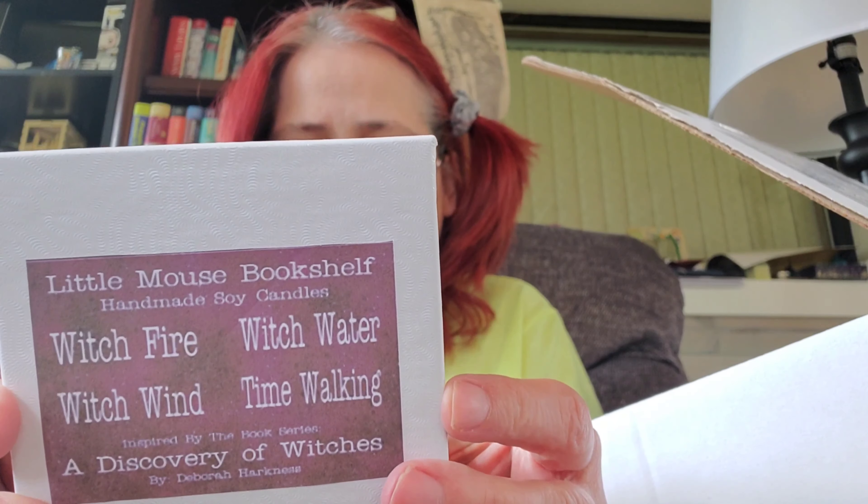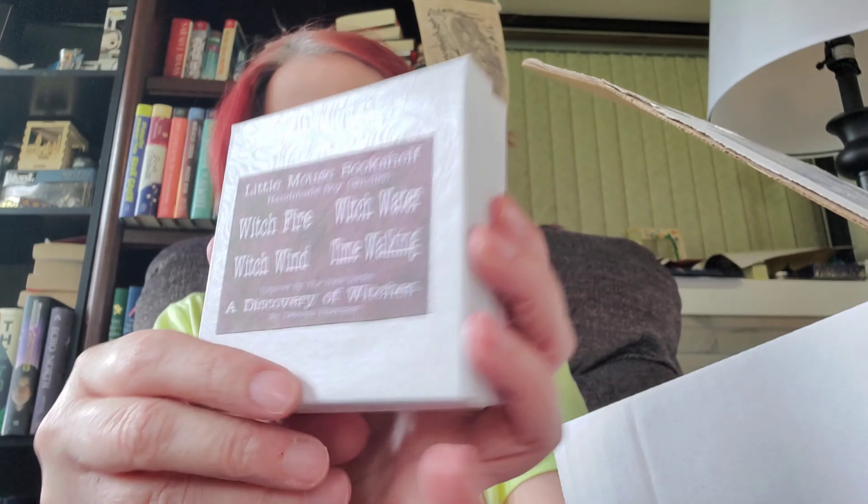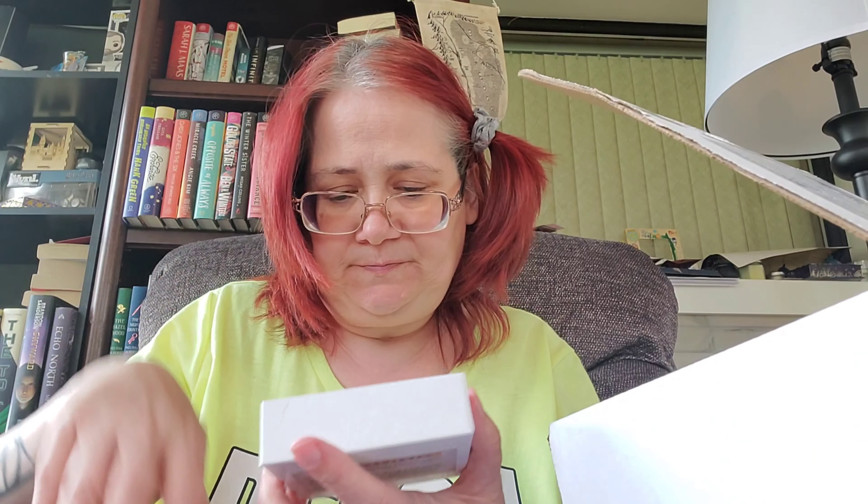We got these — you know, the little candle thingies. Little mouse bookshelves: Witch Fire, Witch Water, Witch Wind, and Time Walking. These are inspired by the book series 'A Discovery of Witches' by Deborah Harkness — I've never read that one. Oh, pretty colors! That one I definitely couldn't burn — that would give me a headache. This one's okay, I like the color. It's hard to tell what they smell like really.